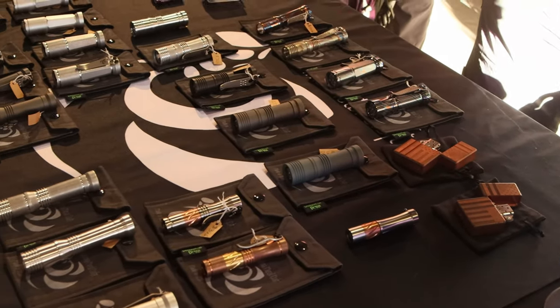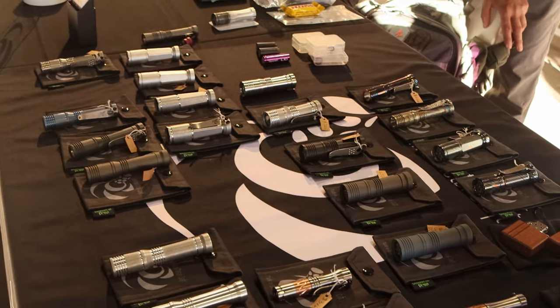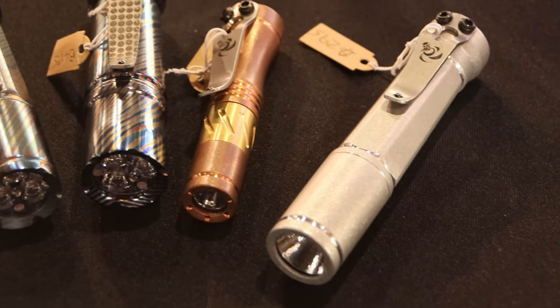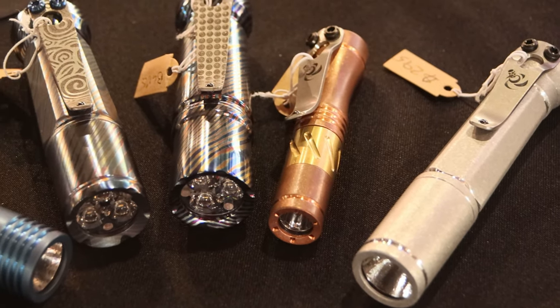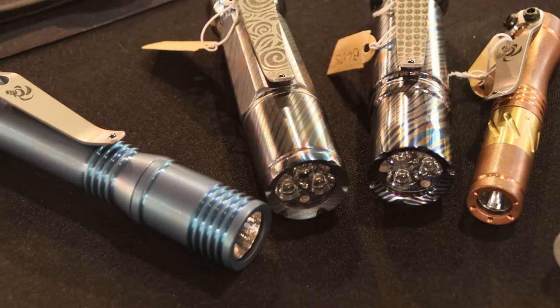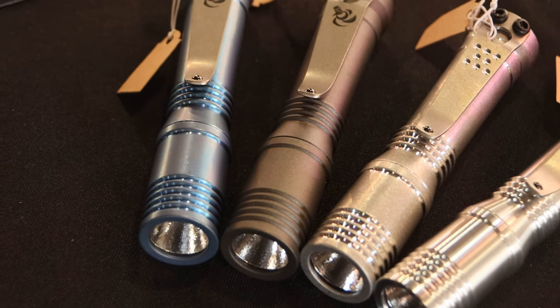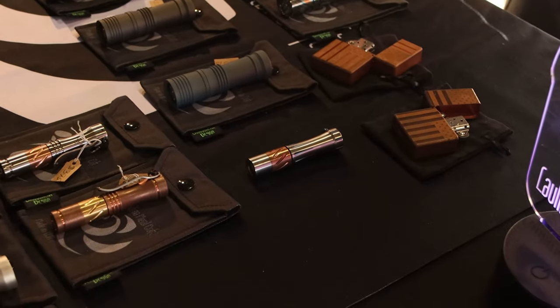You can see we have a variety of different models. We do them in different materials: aluminum, brass, copper, titanium, with Cerakote. We do some exotic materials — we've done Damascus, Mokume, and our favorite, Taimaskis, that we get from Alpha Knife Supply.